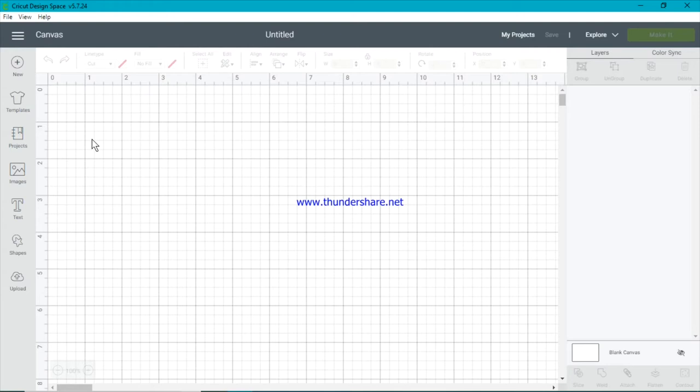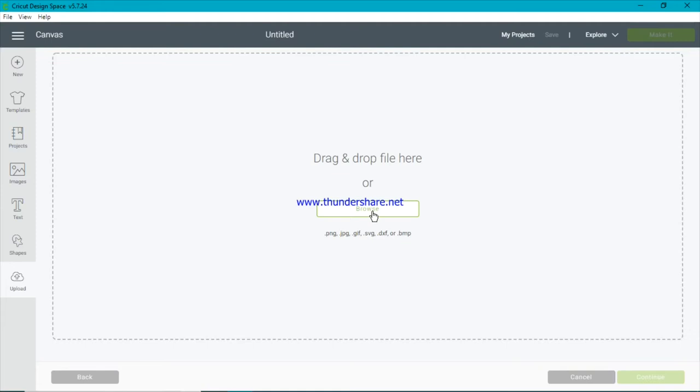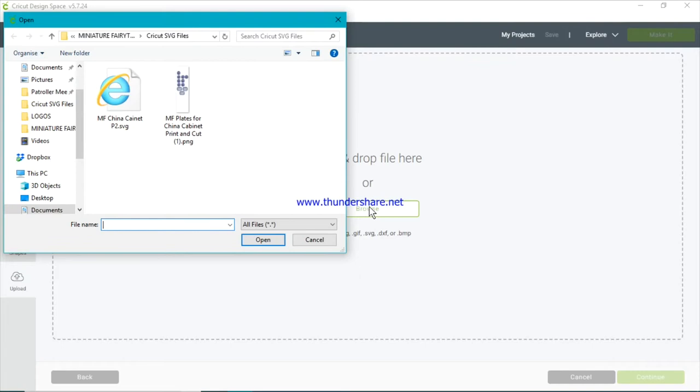The first thing we're going to do is bring in the SVG, so we're going to upload and then add the SVG image into our current project. We need to go to Upload first. I've already got some there, but I want to upload a new image and browse. When you got your SVG file, you would have unzipped it and saved those files to a special place on your computer — that's where we'll be going.